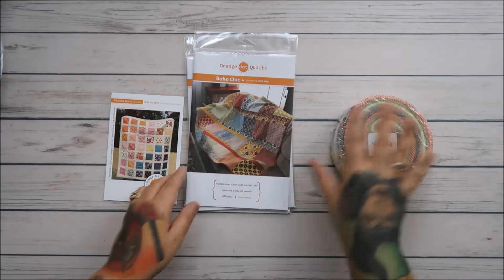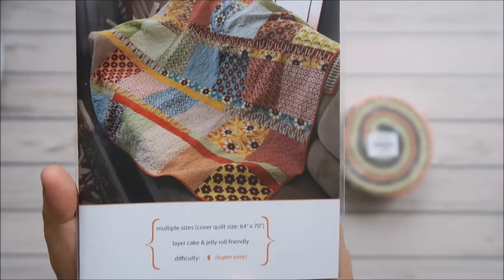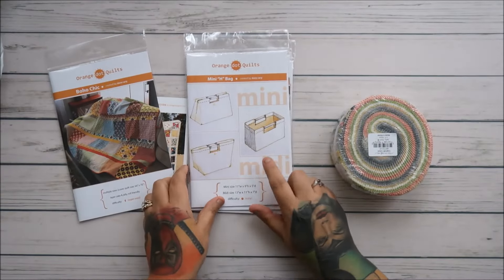This guild just makes me feel special because it's very welcoming and awesome. Boho Chick is one of her patterns — I'm gonna make this one probably tomorrow, which is the same day I'm probably going to upload this. It takes one layer cake and one jelly roll, and I have the perfect material for it.